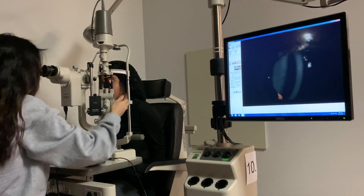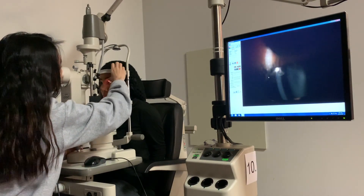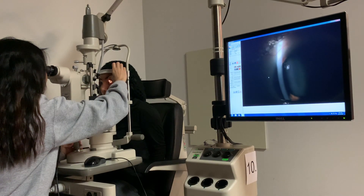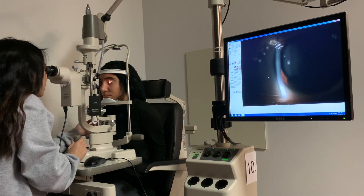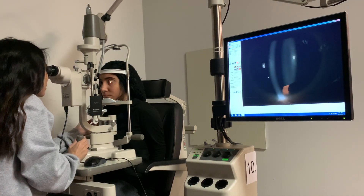This is superior as well. Go ahead and look back straight ahead — I'm just going to be checking the cornea further. I'm going to see if I can do the angle assessment.